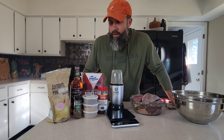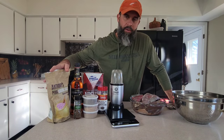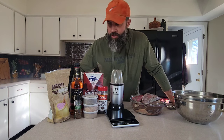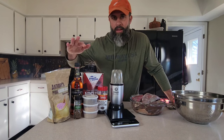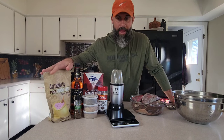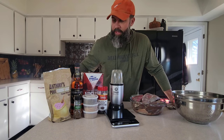A lot of these ingredients can be interchangeable, and some can be optional. One of the hardest things to find that you typically don't have in your house is your pink curing salt. I bought some off Amazon years ago — this is a two-pound bag and I've still got more than half of it. It goes a long way. Definitely worth buying a bag. I use it a lot for pastrami, but also for jerkies from time to time.